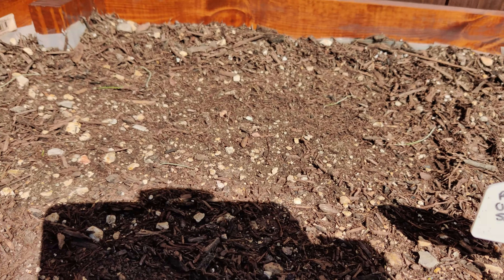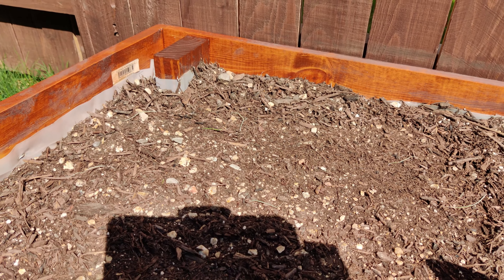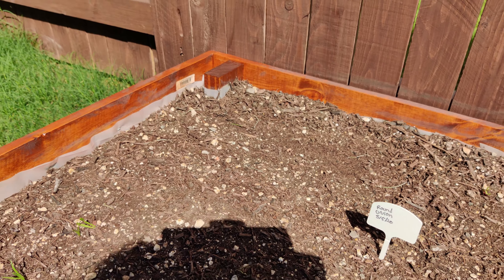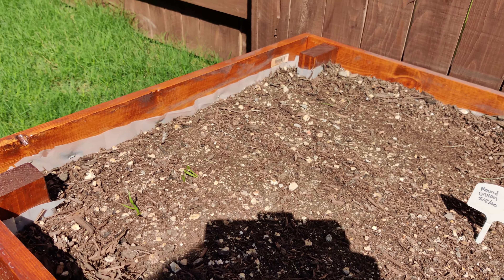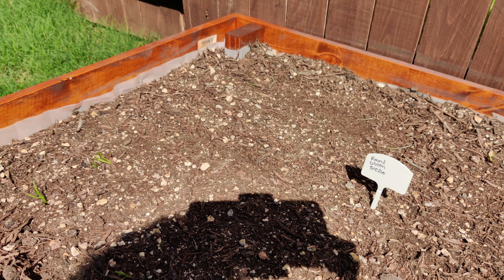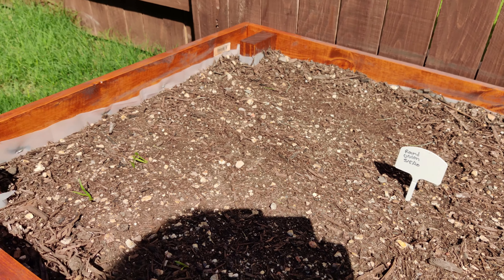Over here is onion, but those actually did not do so good. It gets too much sun and the seedlings just really couldn't handle it for how much sun it gets and how warm it's been here in Texas lately. So I'm actually just going to uncover some of that dirt and transplant something else in its place, and I'll start the onion inside the greenhouse.